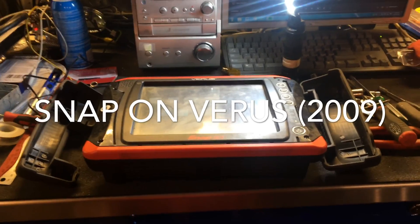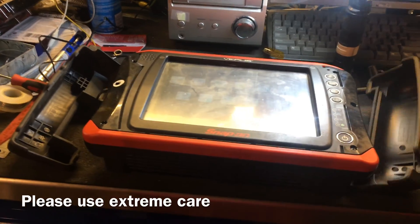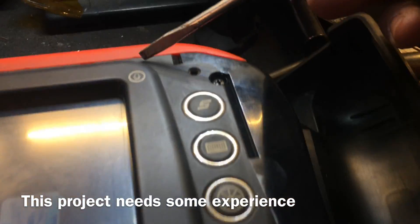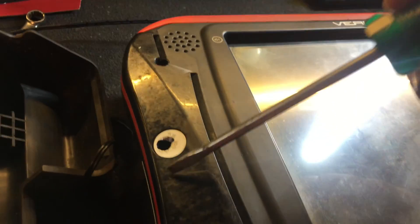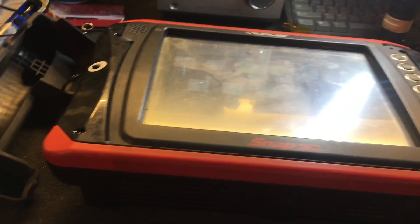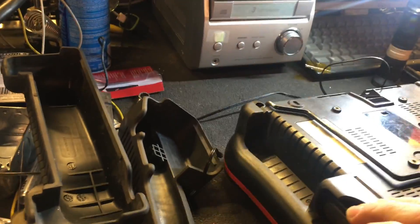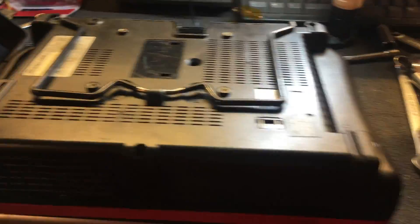The starting point of working on the Snap-on Verus is pulling off the rubber side covers. From the top you've got one, two, three screws on this side, and one, two, three screws on the other side — through the 'warranty is void if open' sticker. Obviously if you still have a warranty on yours, let Snap-on fix it. If you know what you're doing, then let's go.